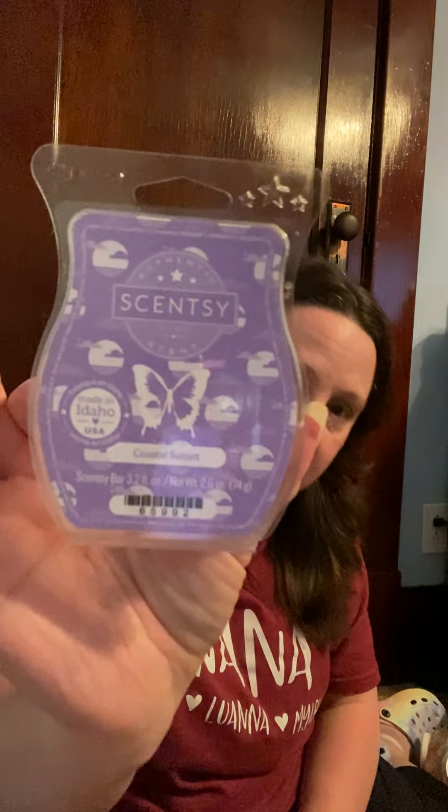Right now I have Coastal Sunset going — look how pretty that packaging is. It's a beautiful purple wax, though the bar is empty. It's definitely coconut with a woodsy note — just a really great beach smell. I really enjoy this one and I'll be picking up more before the season ends for sure.